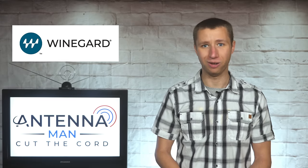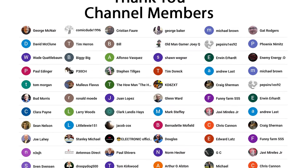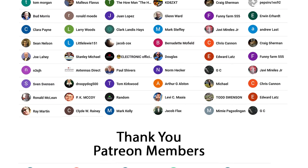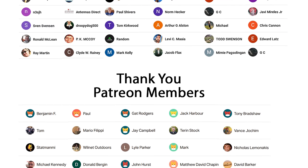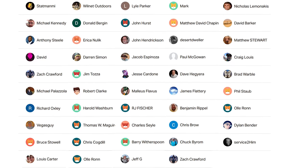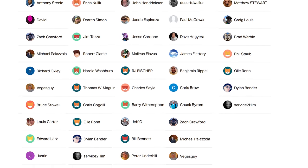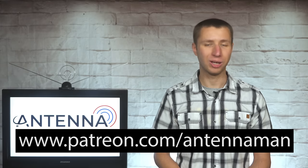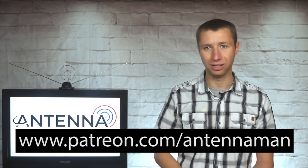Thanks to WineGuard for sponsoring this video and supporting my YouTube channel. An additional thanks to everyone who supports me on Patreon or is a member of my YouTube channel. If my videos helped you cut the cord or you'd like to support them while gaining exclusive perks such as behind-the-scenes content, access to videos ad-free one day early, and direct contact with me, visit patreon.com/antennaman or click the join button in this video.